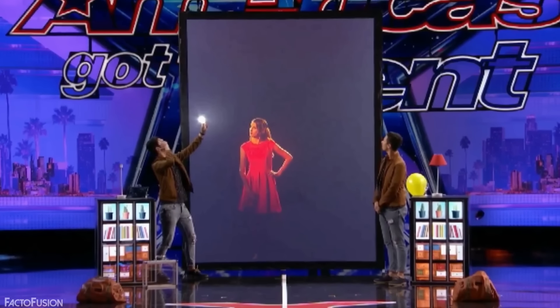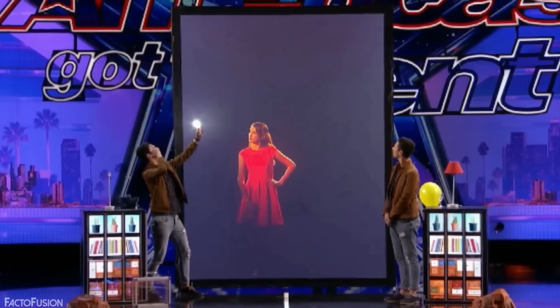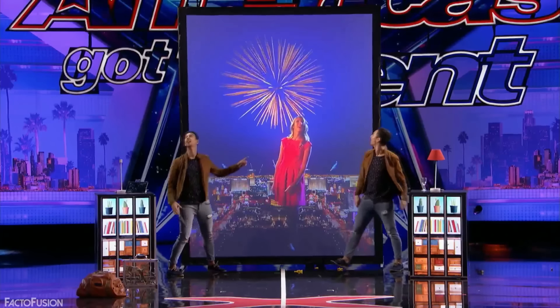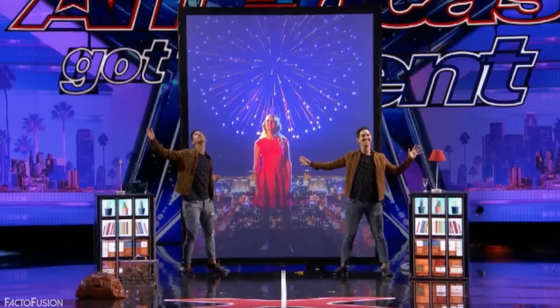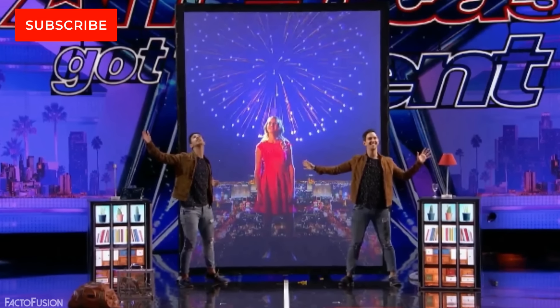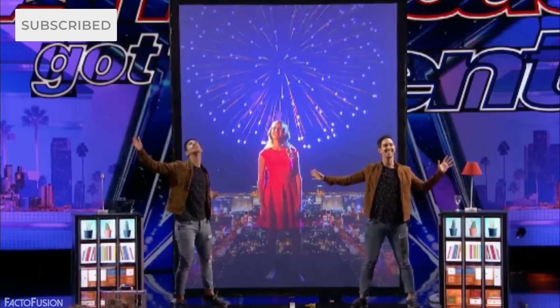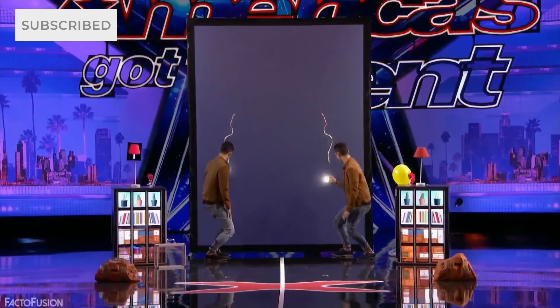The interactive part of the act is quite obvious to understand. They just have a video playing on the big screen and the twin brothers don't really interact with or affect what is happening on it. Before this act, they had just practiced hard enough to know exactly what they need to do on stage, thus creating the illusion that they are interacting with the screen.